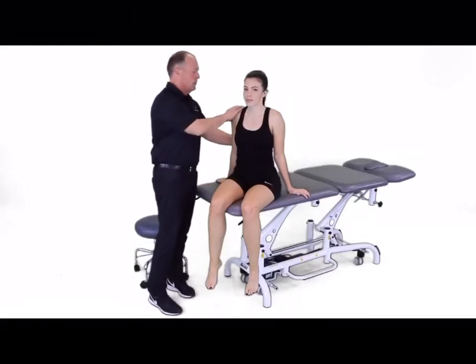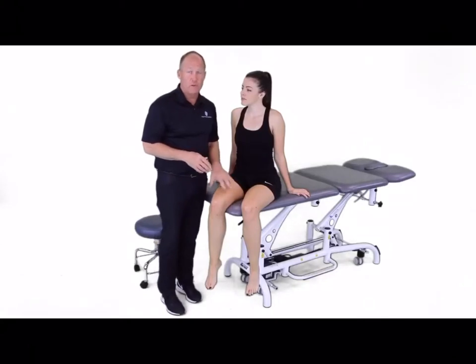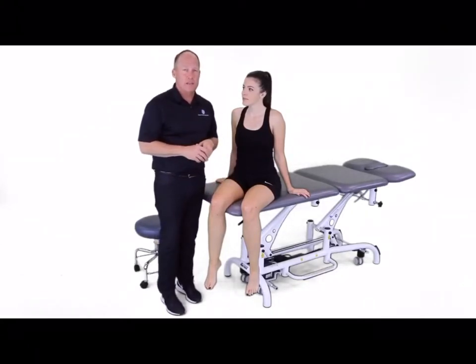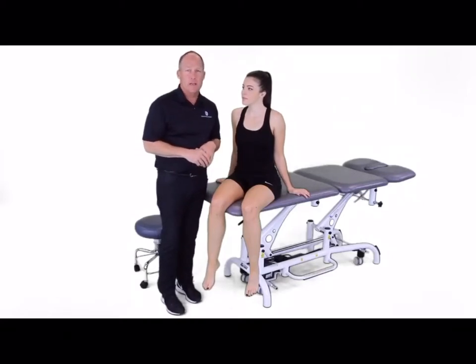Sitting here on the side of the table in a nice neutral position, we can now perform a myotomal screen for the lower extremities. This is separate from manual muscle testing, in that we are just looking for innervation into the muscles. There should be no manual muscle test grades associated with this myotomal screen.